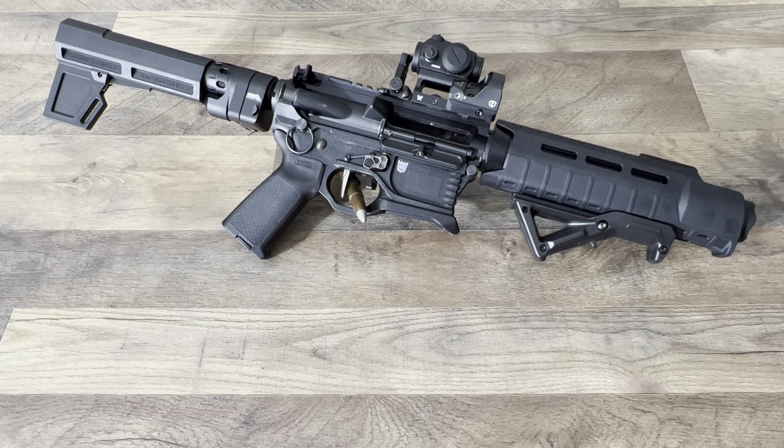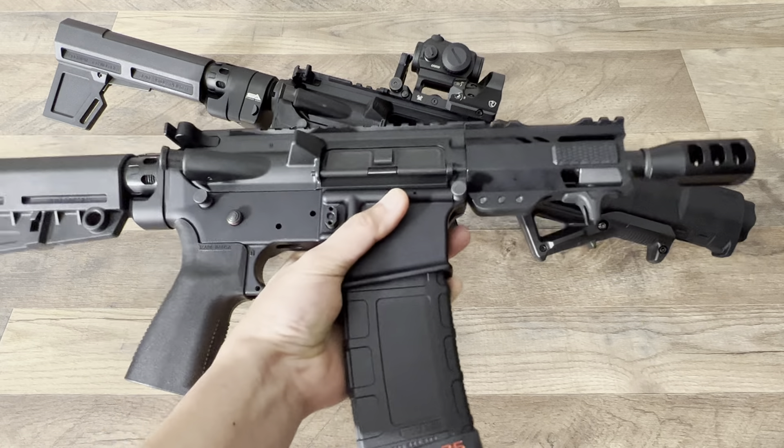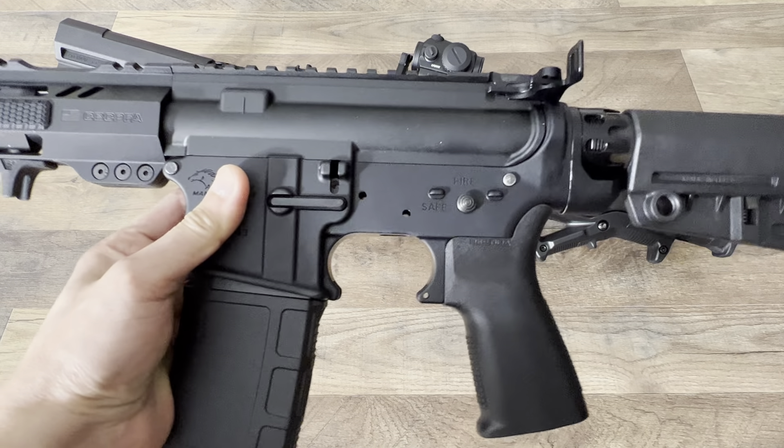In the previous video we had the 7-inch Marauder 300 Blackout. Now I'm working on the baby brother — the 5-inch 300 Blackout — still waiting on the trigger group.